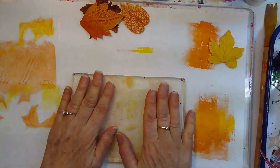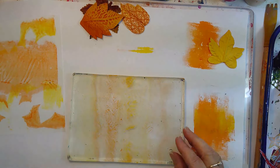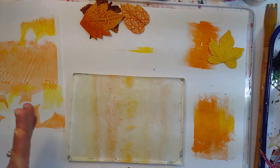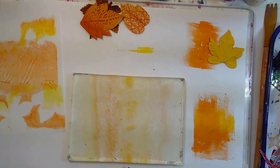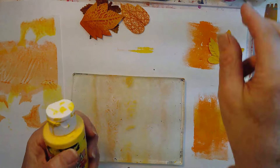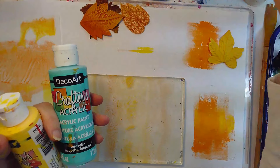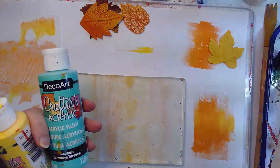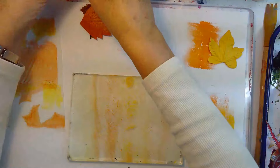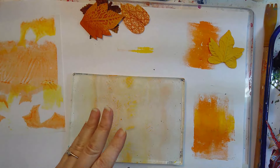I've got my gel plate — a 5x7 Gelly Arts plate. I'm going to make sure it's nice and clean. I have some paint I get locally at my dry goods store: yellow, a teal, a bright dark pink, an orange, and a warm white. I'm trying to keep it not too many colors — that's quite a few actually for this space, but we'll make it work.